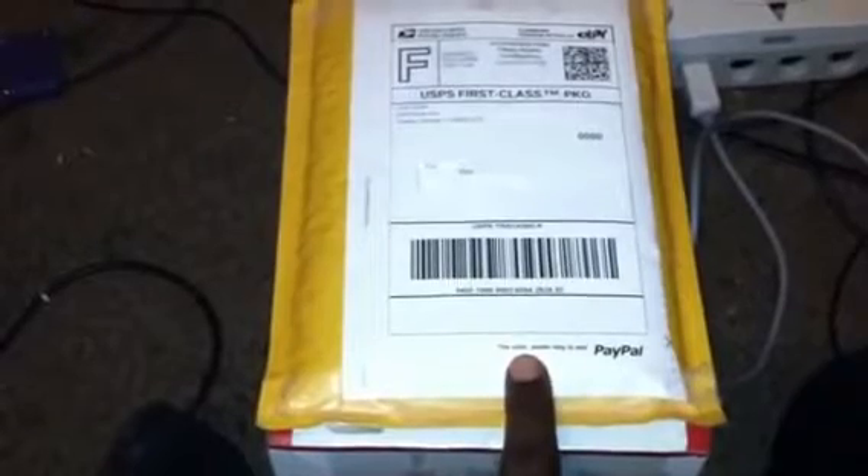Hello everyone, once again this is DocsMove1973 with another video. I received a package a couple days ago in the mail from the post office. This package right here is Star Wars Jedi Outcast for the Nintendo GameCube. I was looking on eBay and I saw this for about 10 bucks.